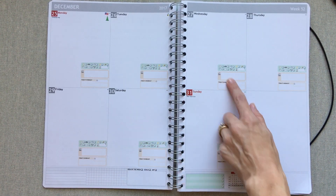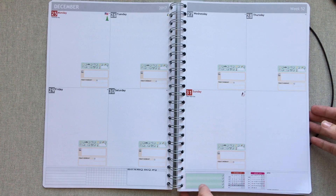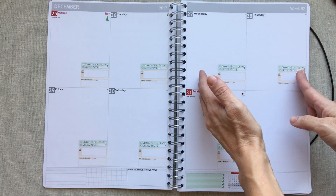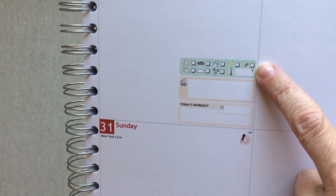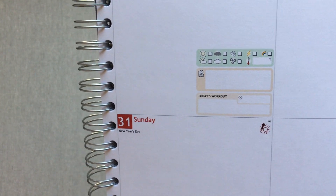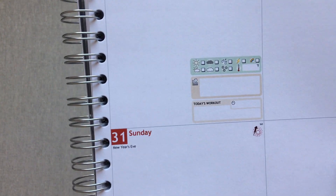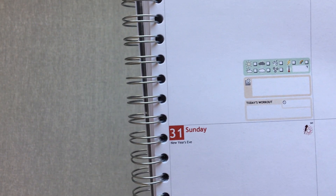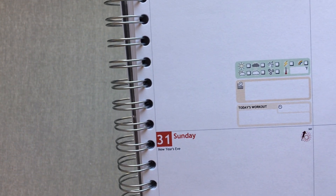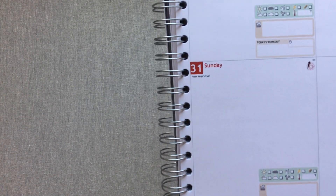These extra boxes are optional things you can add or not. In each different weekly layout, the boxes appear in different places. You can choose to add a weather box where you check off the weather and write in the temperature. Personally I would rather have an empty weather box to write the high and low, but it's really cute this way. You can also have a work box to write your work schedule in — great if your schedule changes weekly.